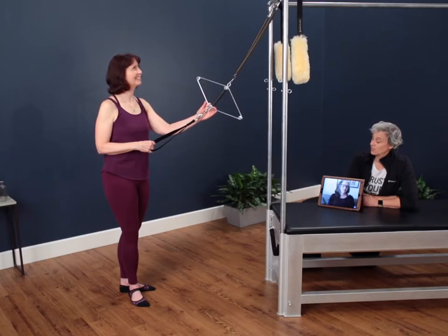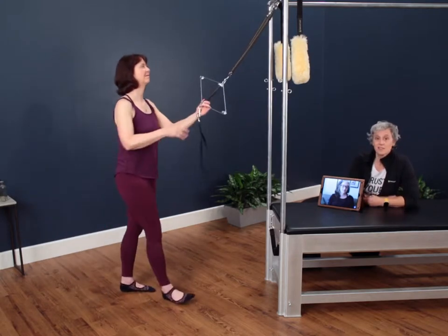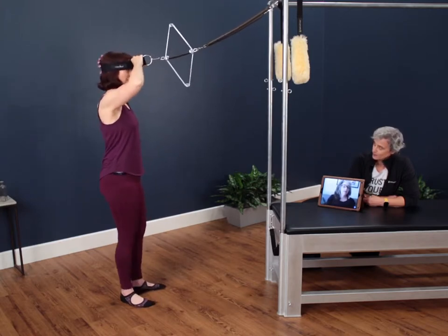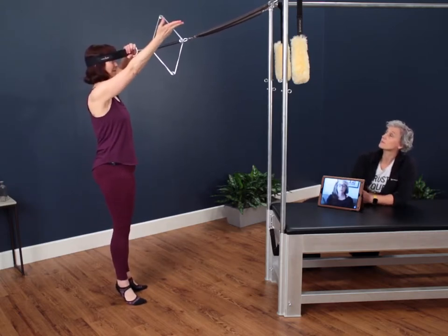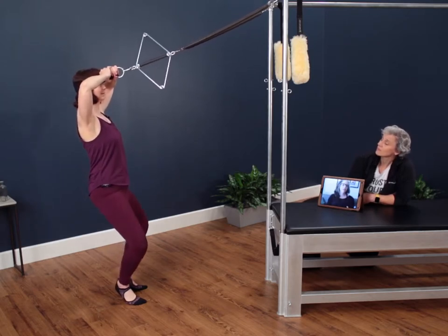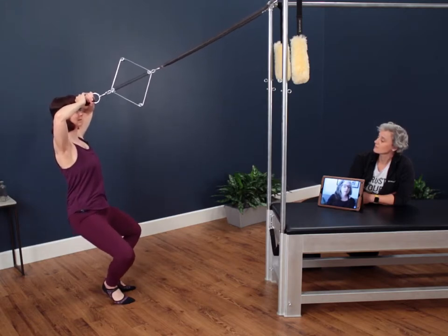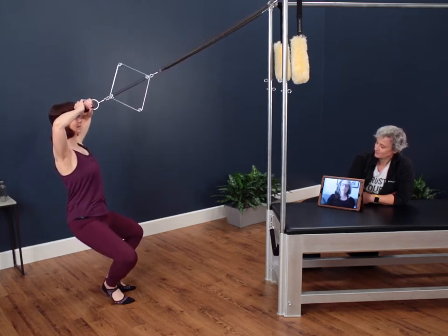We're back and we have a few more things to show you with the neck stretcher. Nora is off the back end of the Cadillac and Karen is going to take her through a few more exercises. The first two exercises off the end of the Cadillac are a series of squats. We're going to hook the springs up to the rollback bar hooks. Bringing the headband around the head, hands in front. We want to make sure we're far enough away to have a little bit of tension in the spring — not open, but taut. We're going to be heels together, toes apart, and we're going to lift up onto the ball of the foot, reaching back into the back of the neck stretcher.